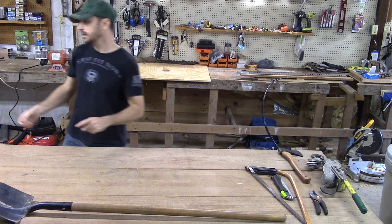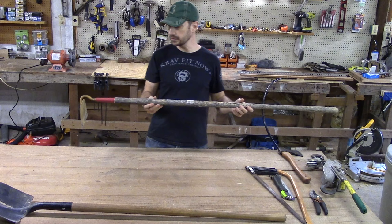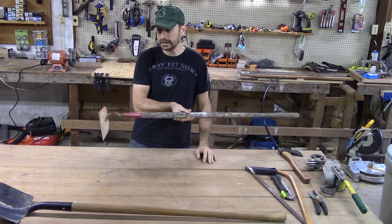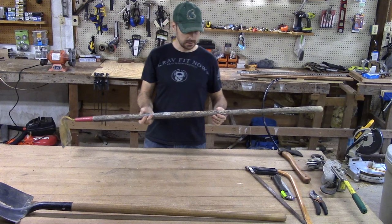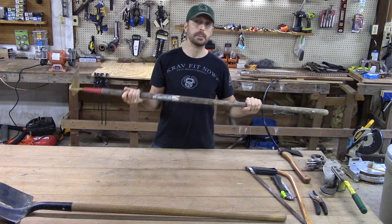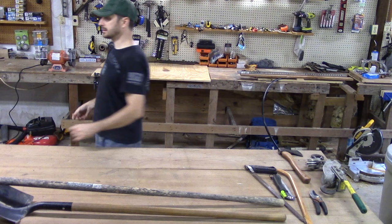This is a hoe. This is really important for gardening, for pushing around dirt and digging trenches and furrows for your seed beds. You can see the handle on this — I'm going to try to replace this because this is just nasty. This wasn't mine; it was left here by the previous homeowner and it was left outside along with most of the tools he left here.